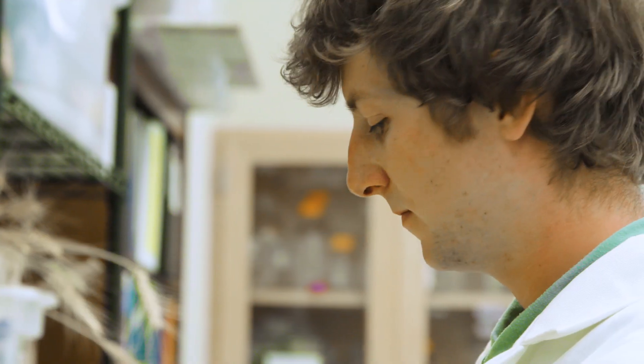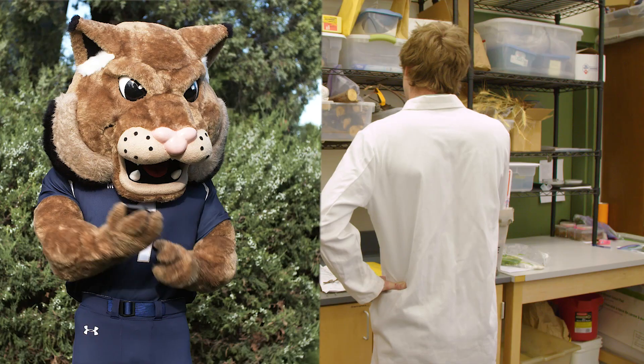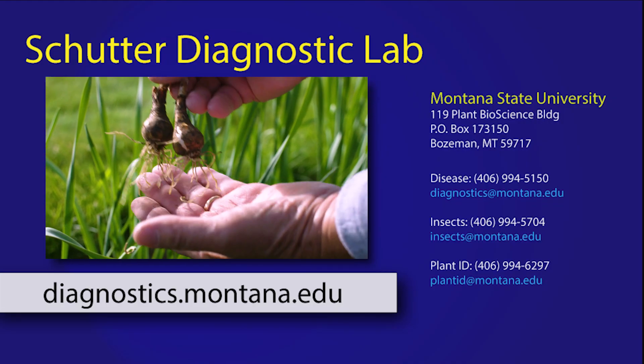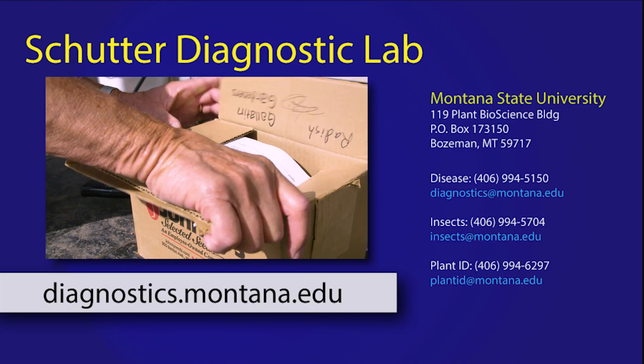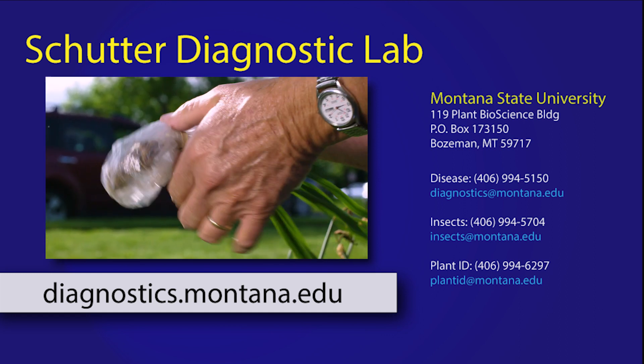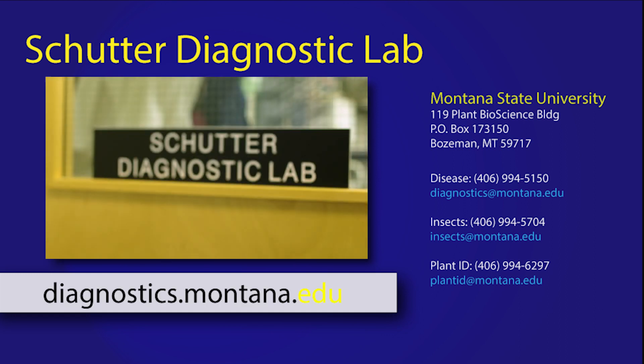Oh no! Hey Champ, this is the Scudder Diagnostic Lab. Sorry to tell you, but this is not a good sample. Don't be like Champ. Be sure to take your sample to your local Extension office — they can answer questions and help with your submission. And you can always visit us at diagnostics.montana.edu.